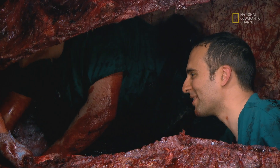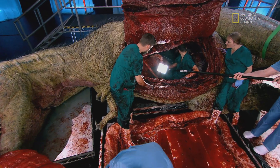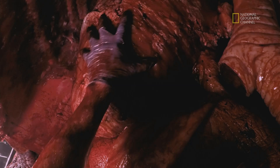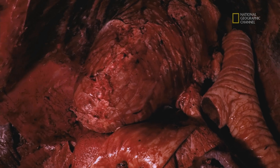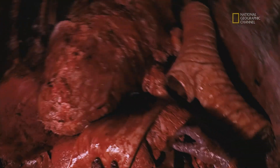Look up there. I'm seeing something that looks a little bit like a heart. Can we get some light here, please? Oh, look at that — my heart. The heart is the pump that pushes blood around the body. The bigger the animal, the bigger the heart.